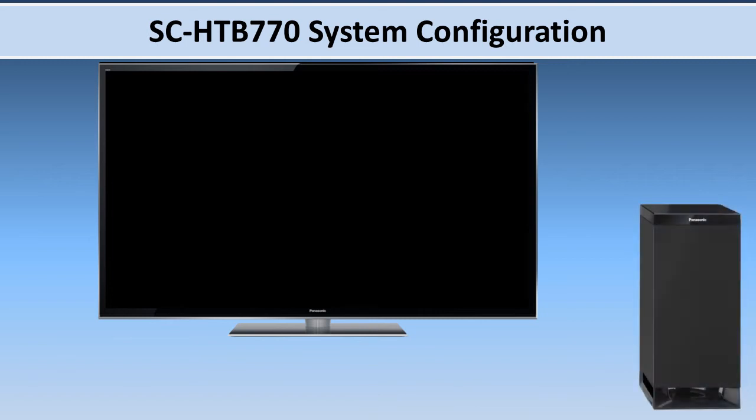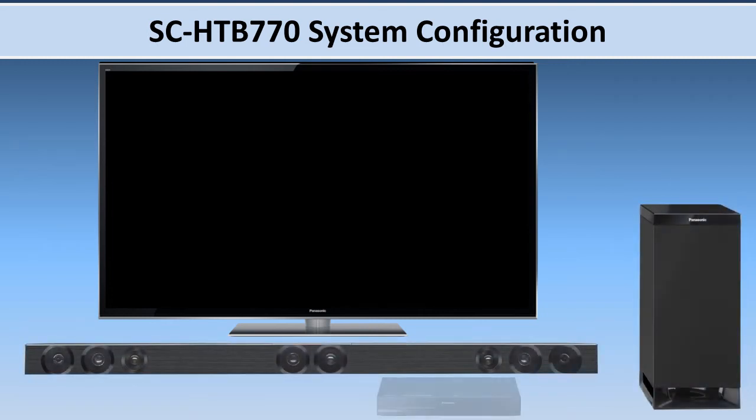Once you've decided how you would like to use the system, proceed with assembly of that configuration. For the purpose of this video, we will use the sound bar option.